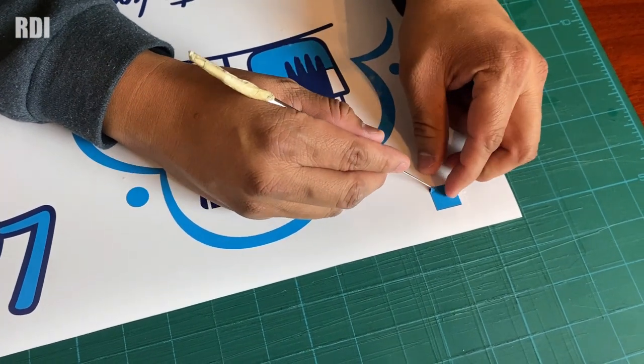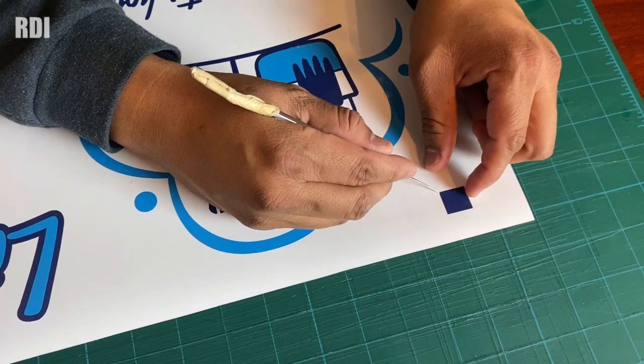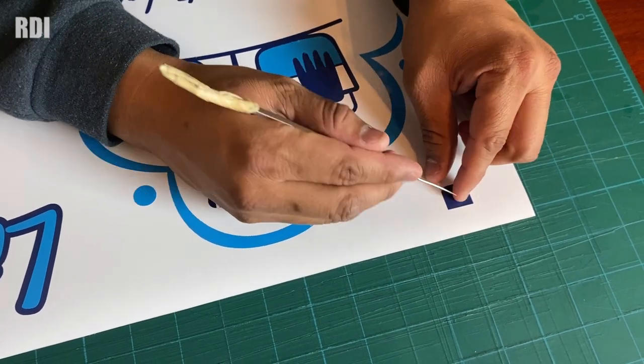Now the next step is to get rid of the registration marks. There's no need to scratch the surface — just lift one side. The first one came off. I need to get rid of the second one too — I wasn't even touching the surface and there isn't a single scratch. We recommend removing the registration marks as soon as you're done with the magnet, because the longer they stay on, the harder they'll be to take off.